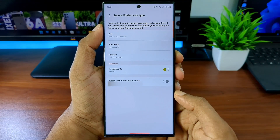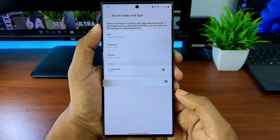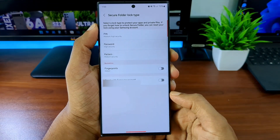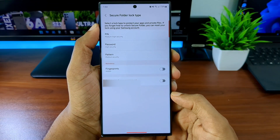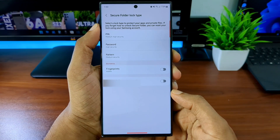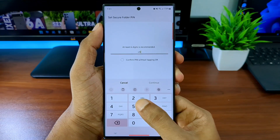Give your phone about a minute to create the secure folder. After setup completes, you'll get a screen to select a lock type. By now the secure folder should have appeared as an icon in your app list — you can hide that app as well if you want to.